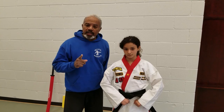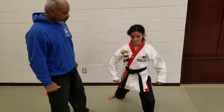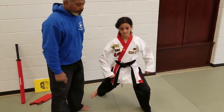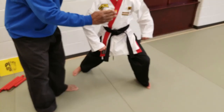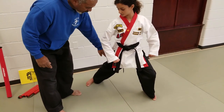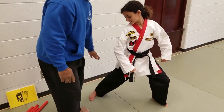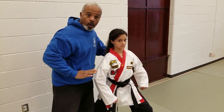Before we actually do the blocks and counters, let's take a look at some of the moves you're going to need to know. First, the front stance. Sliding the right leg back, making sure that front leg is bent in such a fashion that you can't see your toes without leaning forward and the back leg is completely straight. The chest is going to be straight and the shoulders are going to be wall to wall.